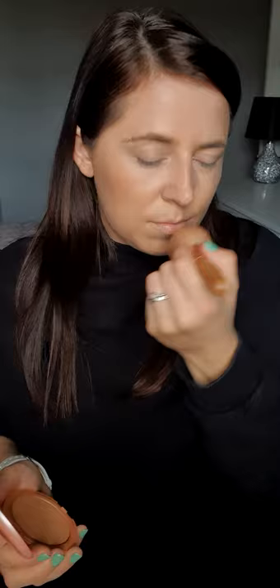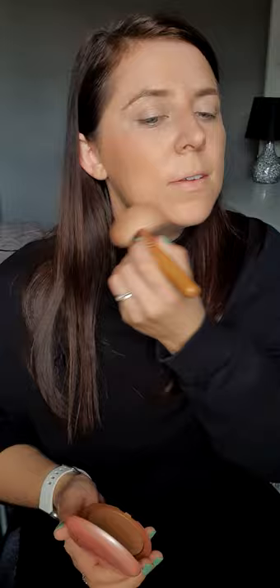Now I'm going to use the bronzer. I've got the shade Sunrise Shimmer — this is a really nice bronzer. Just that little bit there makes a difference. Blend that in everywhere, and don't forget to blend down your neck too.